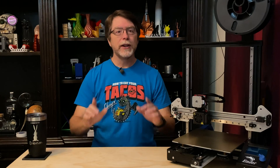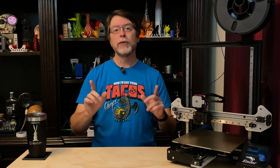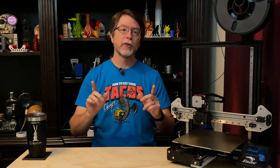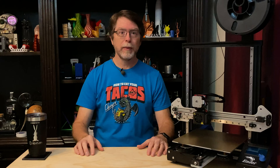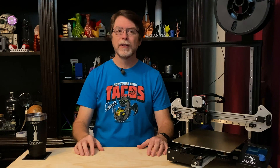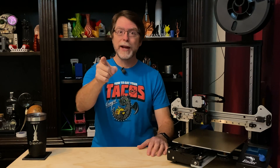Hello 3D printing friends! Today on the BV3D channel we're going to install the 3D Fuse Direct Drive Extruder Kit for the Ender 3 and Ender 3 Pro 3D printers. Stick around and we'll get into it right after this. I'm Brian and you are watching BV3D.